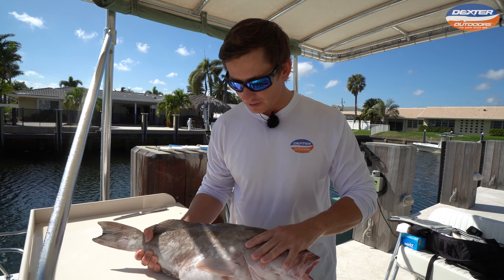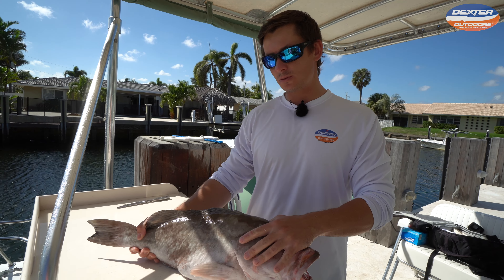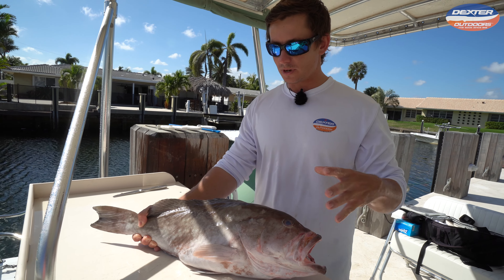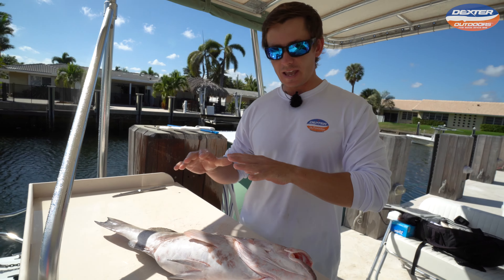What's going on guys? Victor here from Dexter Outdoors. Got a little bit of a different video for you guys today. So one thing we've been requested to make a video on is how to process a whole fish — we're going to do it species by species, and in today's video I'm going to show you how to process a whole grouper.